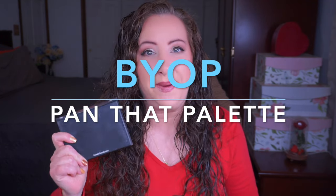Hey everyone, welcome back to my channel. I'm Jessica and today I have my update for my BYOP, or Build Your Own Palette, pan that palette. This is something I started with my friend Dana - she'll be listed down below, she is on Instagram only. There have been other people that have joined in and everyone I'm aware of is listed in the description box below.